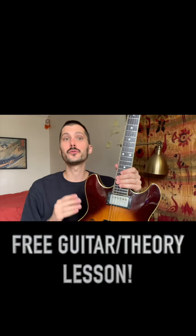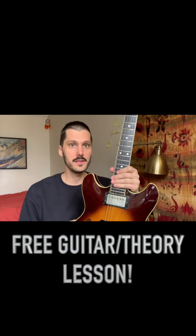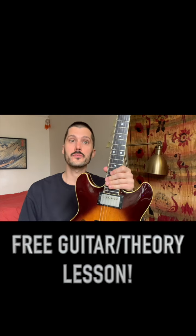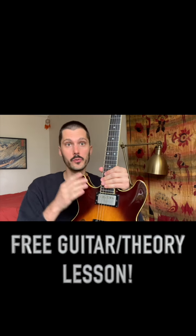What's up, everybody? Today we're going to be doing a free guitar lesson. We're going to be looking at some really cool voice leading techniques in 1-4-5 progressions in the key of B minor. So join me, here we go.